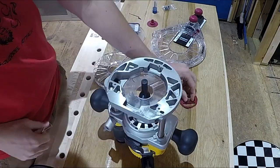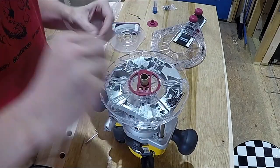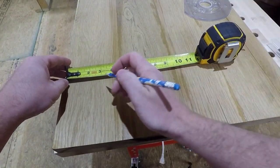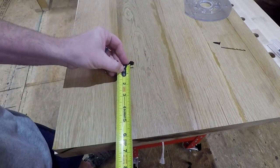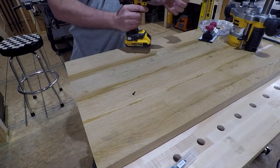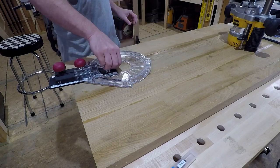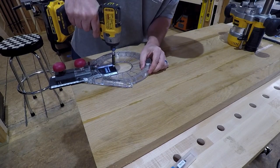Here I am setting up the guide on the plunge router. Made our center point for the circle. Here we are measuring for the center of the circle. The drill bit that we used for this came with the kit, to work perfectly with the little bitty screw that Ben's putting in right there to center the arm.